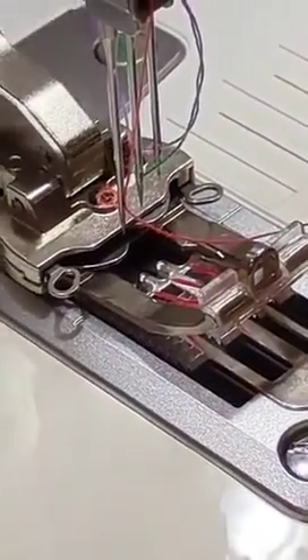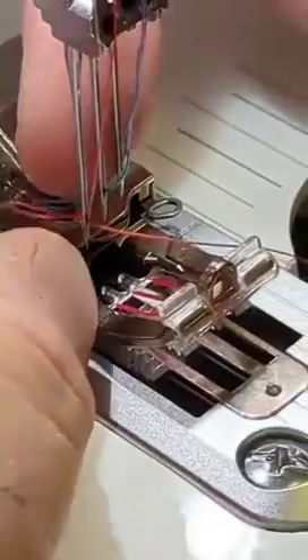Once they're in, the hook will grab hold of the eye itself and the needle and the thread and pull it through.